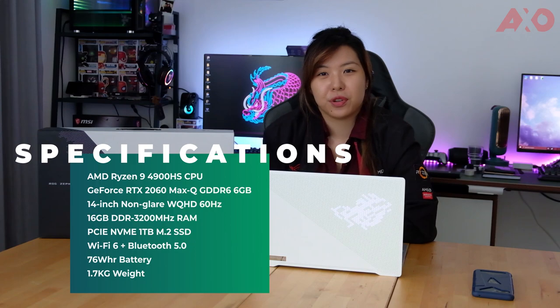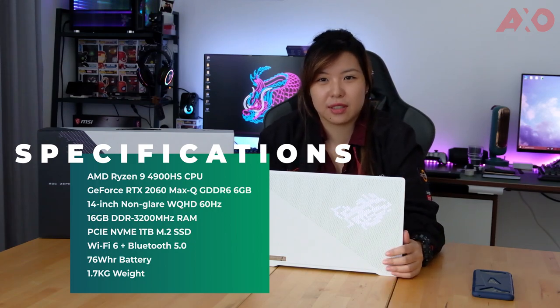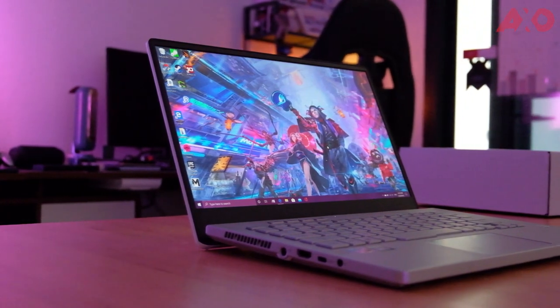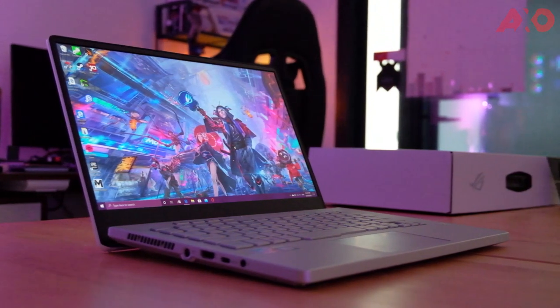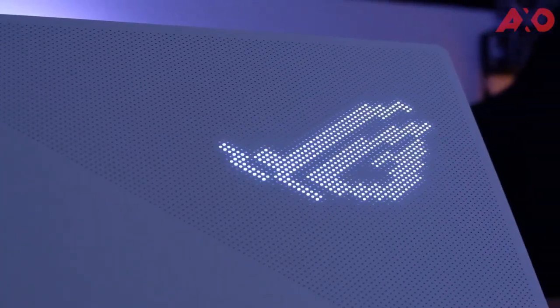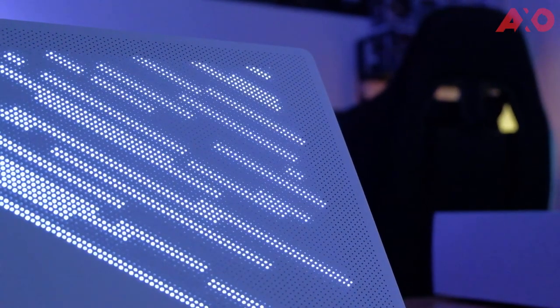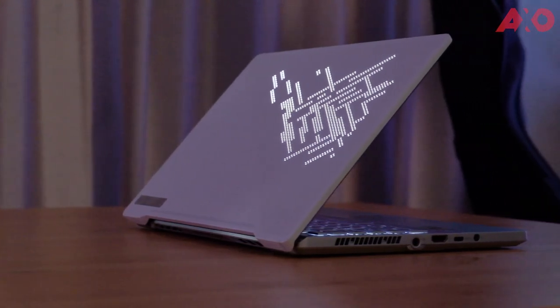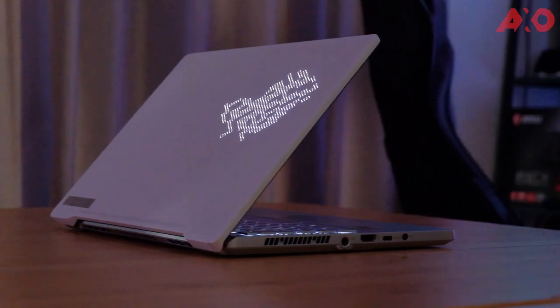The ROG Zephyrus G410 pushes the boundaries of how a laptop should look. There's nothing wrong with wanting to show off your laptop a little. Building on a conventional clamshell design, ASUS infused the AniMe Matrix LED panel to make the G410 stand out from the rest. It's essentially an LED panel that sits on the top half of the laptop, showcasing whatever images or animations you throw at it. It's pretty cool, as it's fully customisable. If you're worried about battery life, it's not a full-fledged display, so don't worry, it won't take up much battery life. And it's a subtle low-key flexing that would definitely catch the attention of others.